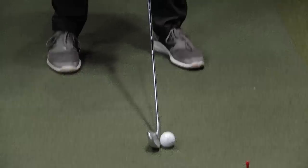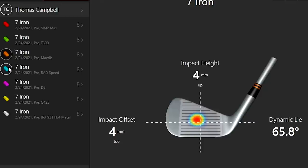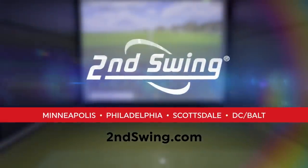Game improvement irons — these are irons that help golfers that don't hit the middle of the club face every time. But which iron is the most forgiving? You are going to find out today. Hey golfers, I'm Thomas Campbell, master club fitter at Second Swing.